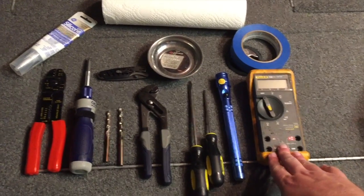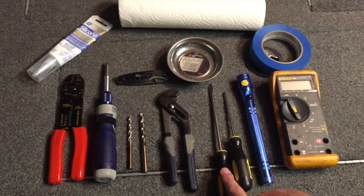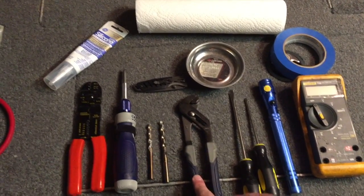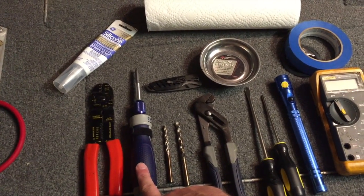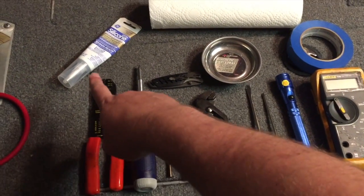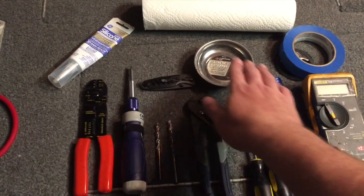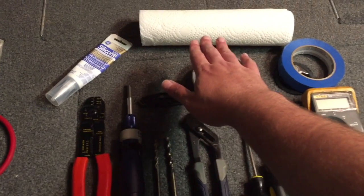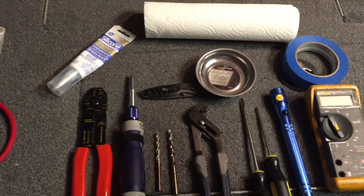I used a voltmeter, a flashlight, a Phillips head screwdriver, a straight head screwdriver, a pair of pliers, channel locks, a set of drill bits, a ratcheting screwdriver — makes it real easy — a pair of crimpers, silicone that's waterproof and marine grade, a magnetic dish to hold all your screws, a pocket knife, a roll of paper towel for cleanup, and blue tape to hold the whole thing in place.